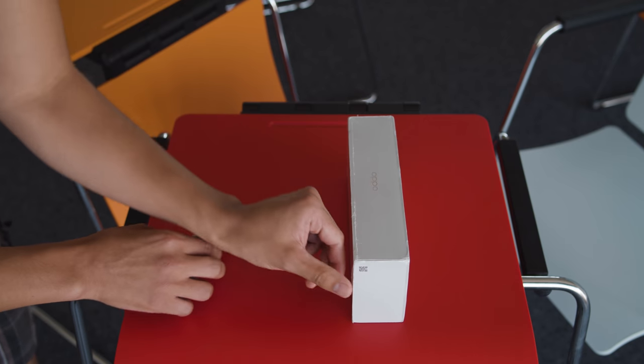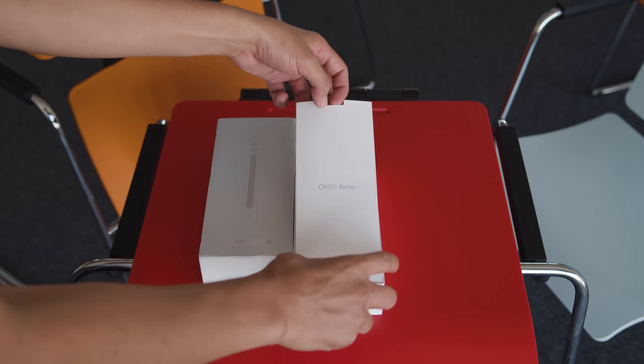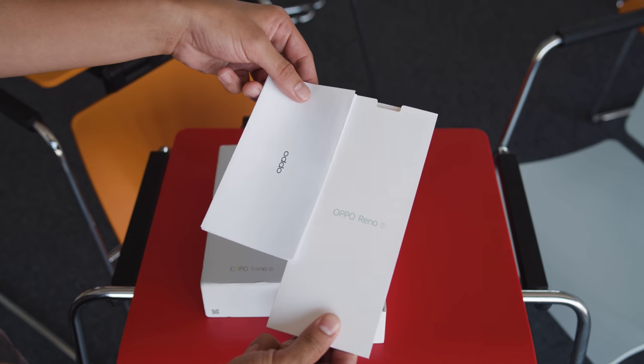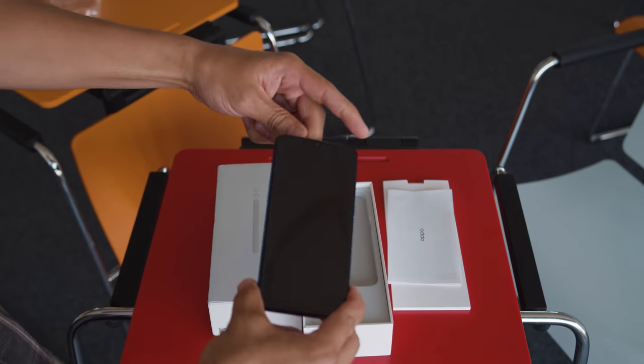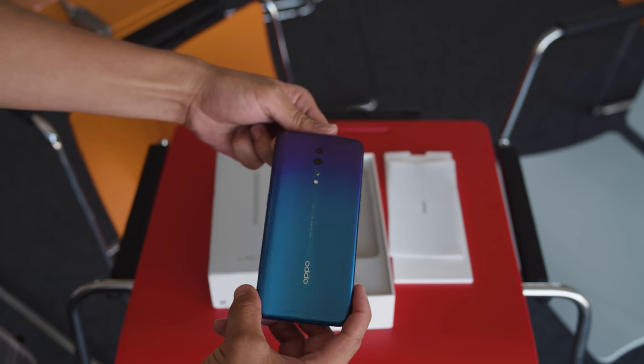First, let's open up this box. Take this plastic off and open the lid. We have a small package here — nothing inside except for some paperwork. Put that aside, and now we have the phone itself. It looks nice, with some vibrant colors. I like it.